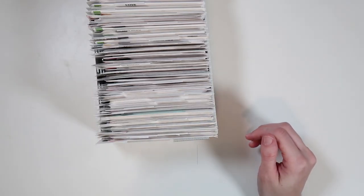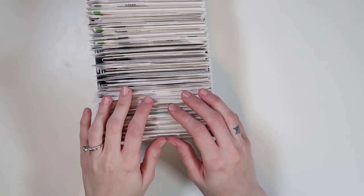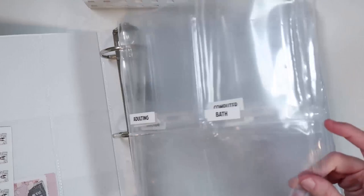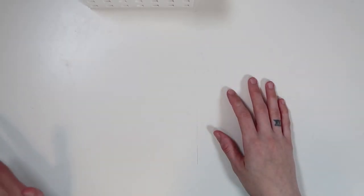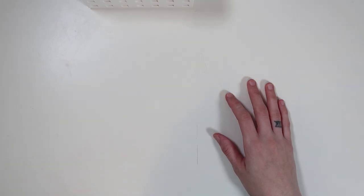Hello everyone. Today I'm here with a video I've been wanting to film for a very long time, ever since I reorganized my character stickers. I used to store my character stickers in a big three-inch white classic binder. I haven't really gone through this yet because it's just a mess, but that's how I used to store them and it worked for a very long time.